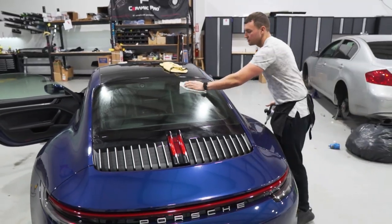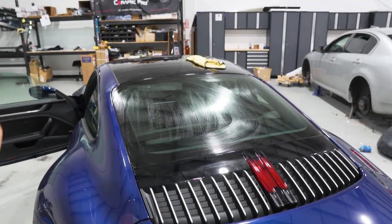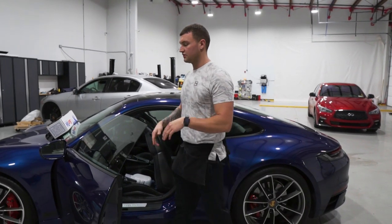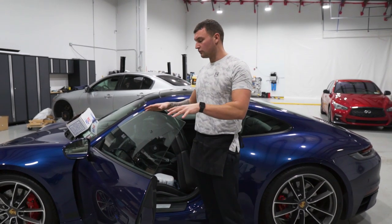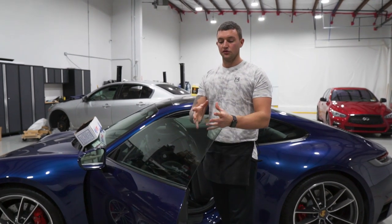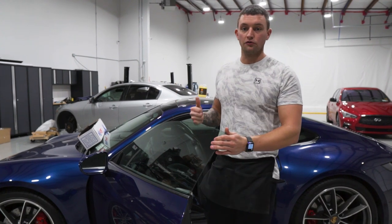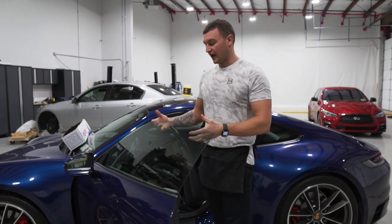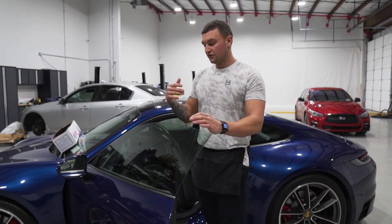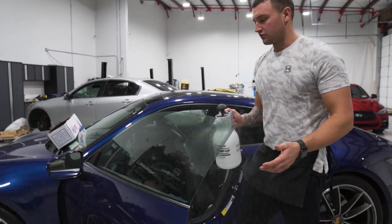Now that we have the outside all prepped and the dryer sheets on the back window starting to dry, let's clean the insides and get to tinting. On these windows that roll up and down when you open and close the door, you always want to do the door that's going to be used the most often first, so that it can start drying. That way when you open and close the door you don't have issues with peeling after the customer leaves. You always want to apply excess heat after tinting these doors to make sure there's no peeling.